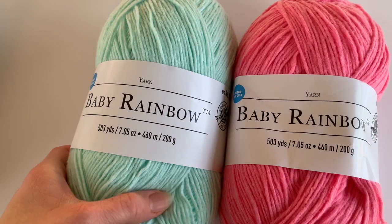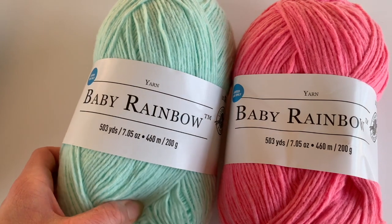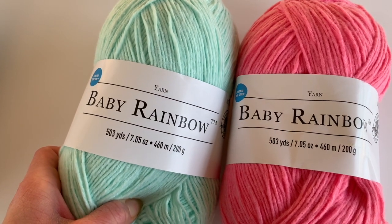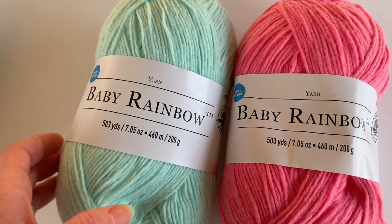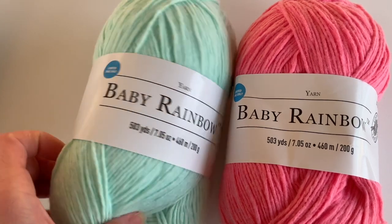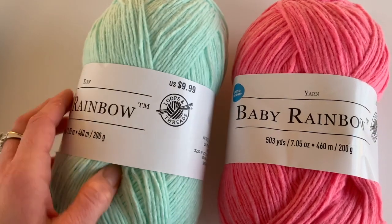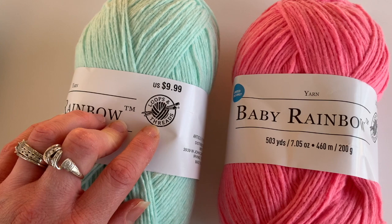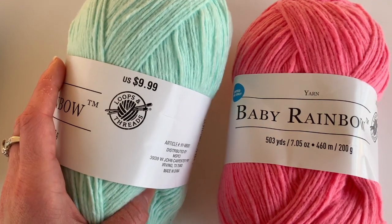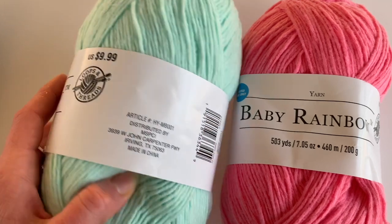Today I'm going to do a yarn review on Baby Rainbow and also a comparison. It feels like butter. This is 503 yards, 7.5 ounces, 460 meters, 200 grams. It feels very soft and nice. It says limited time only, so I don't know how long Michaels will have it. It is their brand, Loops and Threads. It runs $9.99, but I frequently see a 20% off coupon for Michaels.